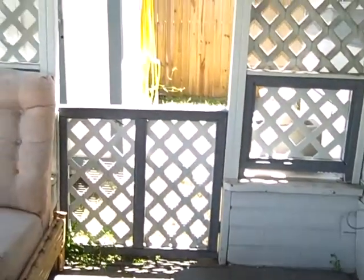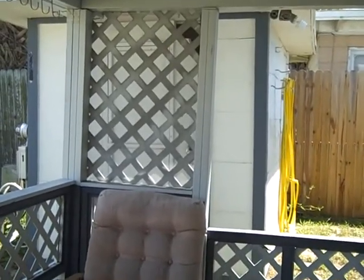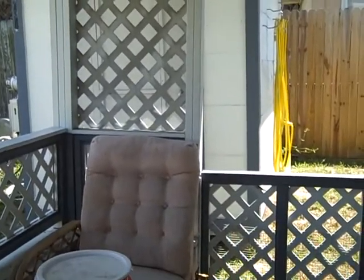Still procrastinating on building my workbench. The shed is full of stuff to be torn down.